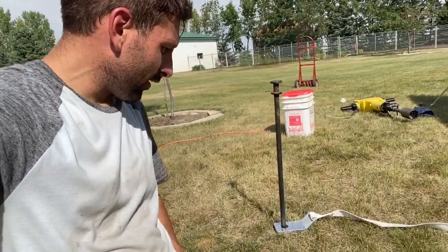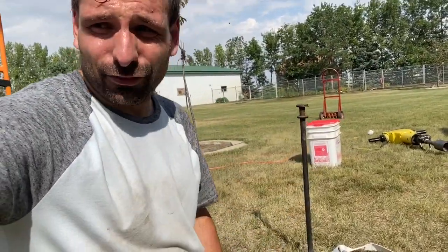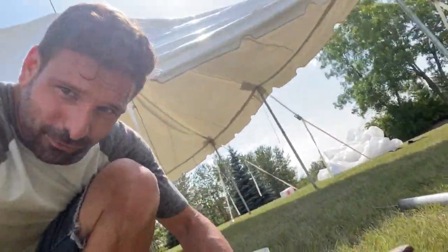So with hammering stakes, you'll see pictures on the internet with people who have their stakes in out this far — that's no good. You'll see pictures of people who have their stakes in this far — no good. You need to have your stakes in all the way to get maximum pulling power. The last six inches of the stake is where it gets the most pulling power, so make sure you have your stakes in all the way.